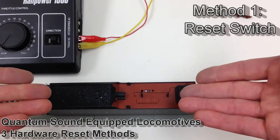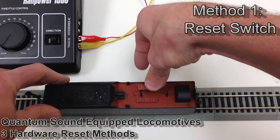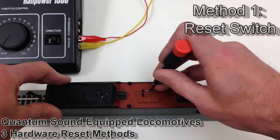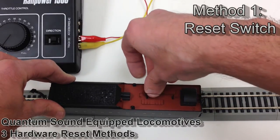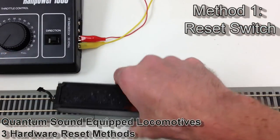Before you put the tender hatch back on, put the switch back in its original position, then replace the water hatch. Now you're back to factory default settings and DCC address 3, and your decoder should be as it was straight from the factory.